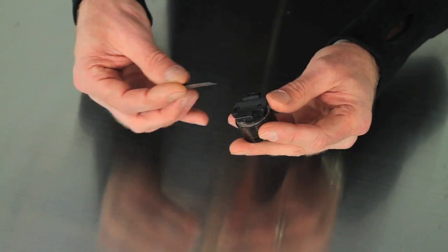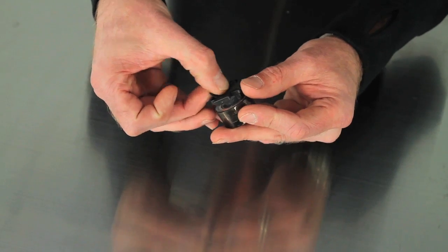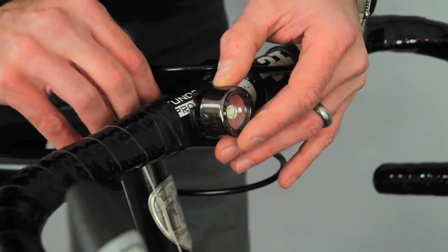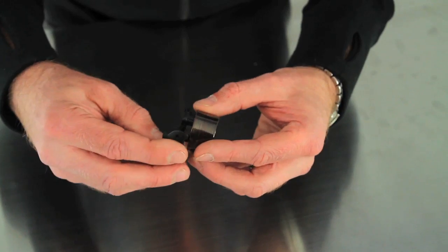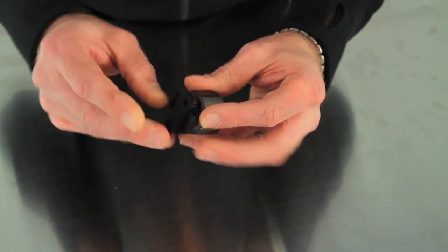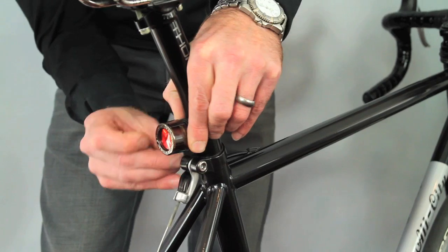The front NEMA can be mounted to a handlebar using the supplied rubber pad and rubber band. The rear NEMA can be mounted to a seat post or a seat stay using the supplied rubber pad and rubber bands.